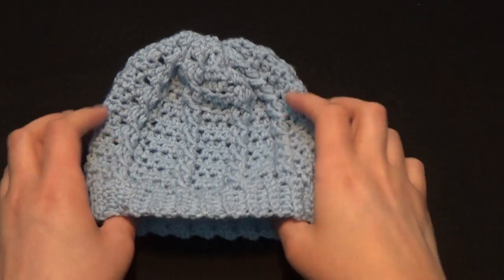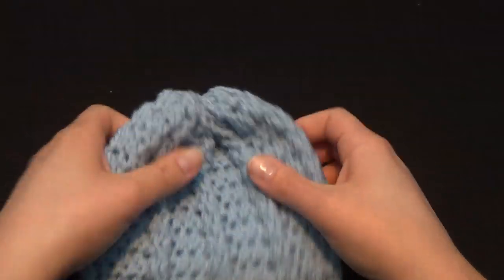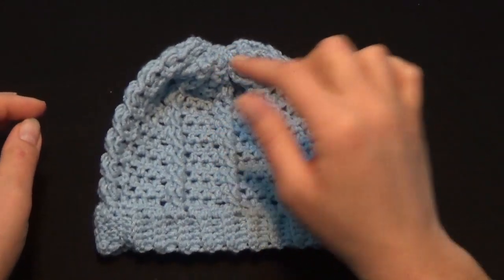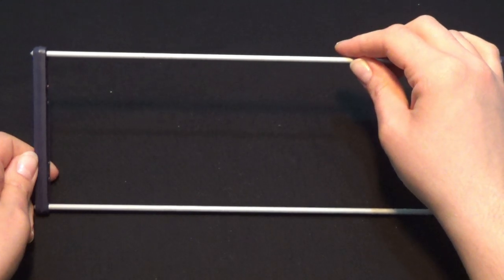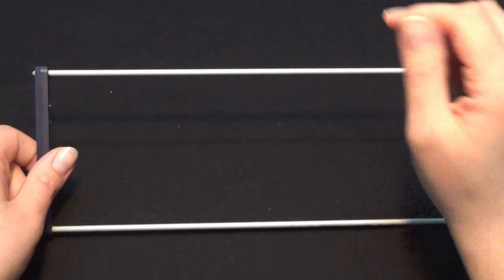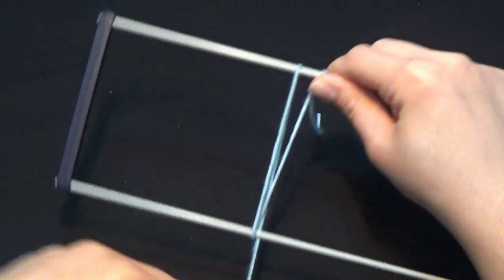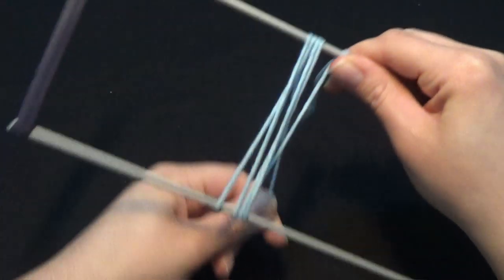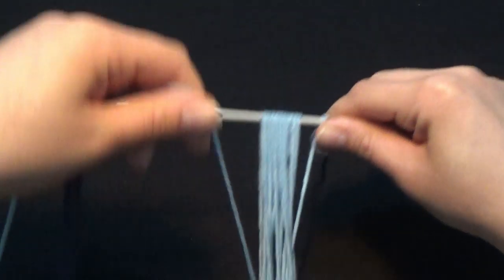I have completed my hat — I've weaved in all of my ends. This is how it looks on the inside, and this is how your hat is going to look once you've sewn up the top. Now we're going to create our pom-pom and I'm going to use my hairpin to create it. You can use any tool — cardboard or special pom-pom tools. I'm going to start by wrapping the yarn around my hairpin many, many times because I want the pom-pom to be pretty big. Keep wrapping to make a nice puffy pom-pom.